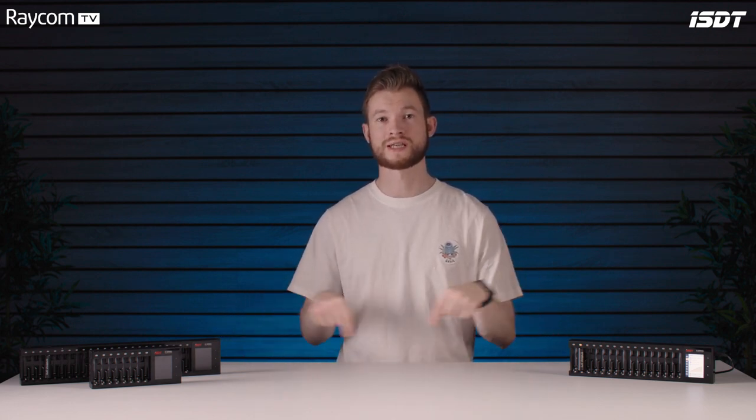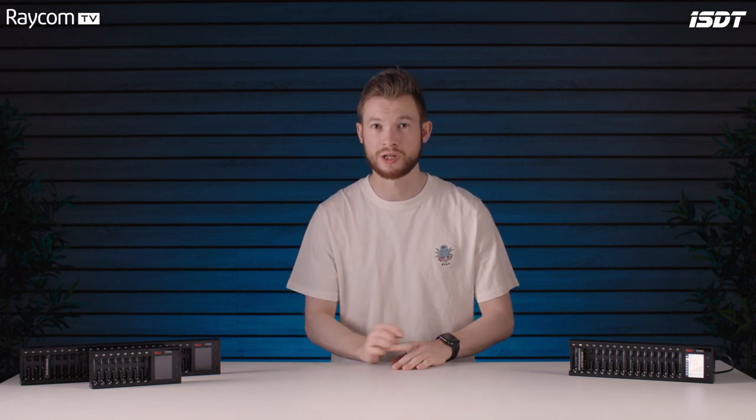So those are the N series chargers from ISDT — a fantastic solution for your charging needs that will really help with your workday and also help you do your bit for the planet. These are all available at raycom.co.uk and we'll link the product page down below in the description. Thanks very much for watching — if you've enjoyed the video please hit that subscribe button so you don't miss any of our future videos, and we'll speak to you soon. Take care.